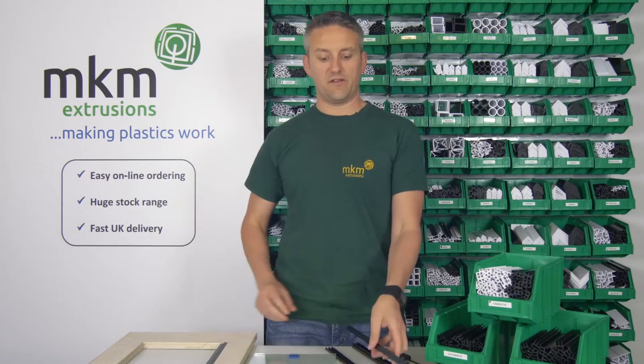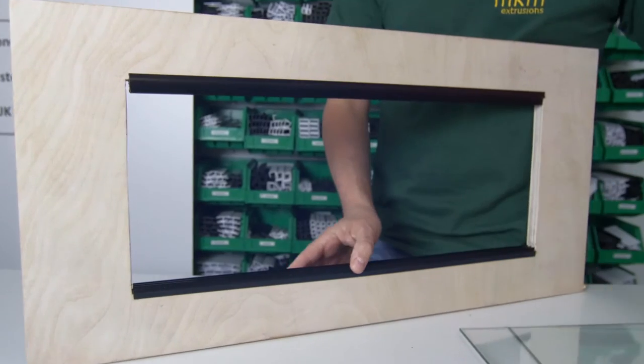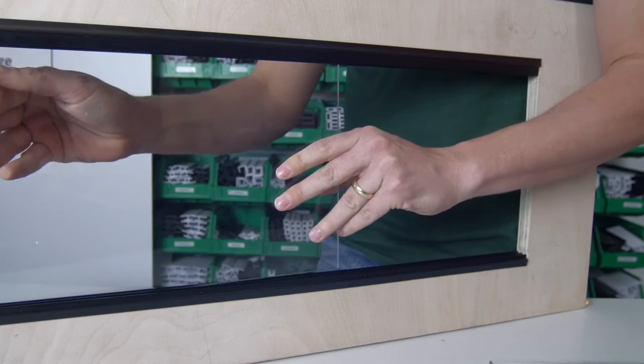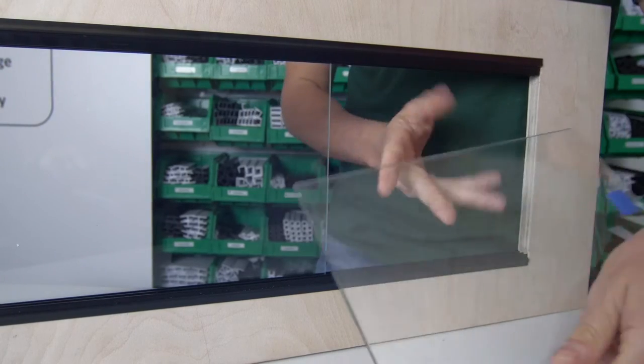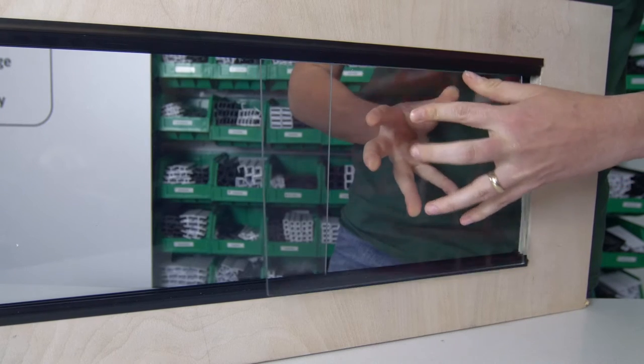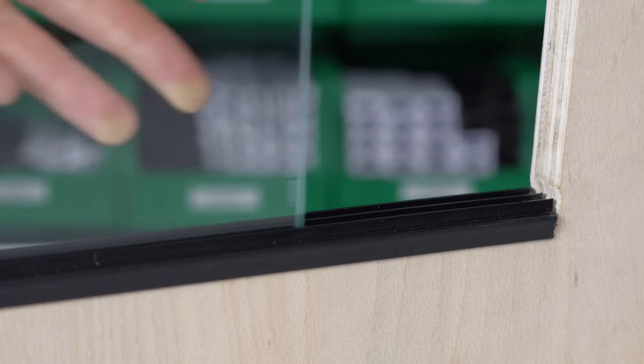Applications include furniture and vivarium tanks. For the demo, I'm going to show you how vivarium sections are normally used. I'm going to incorporate some glass within the two channels to show you how simple they actually work. There you see the glass on its runner.